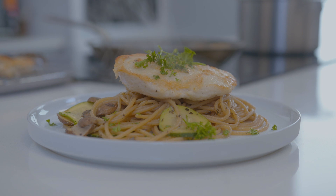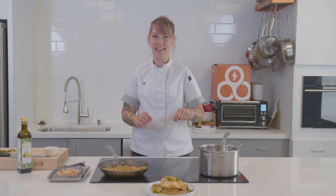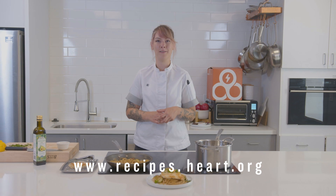And there you have it — that's how easy it is to prepare a healthy meal. I'll set your table with some flowers and candles for a nice romantic dinner. To find more heart-healthy recipes, visit the American Heart Association at recipes.heart.org.